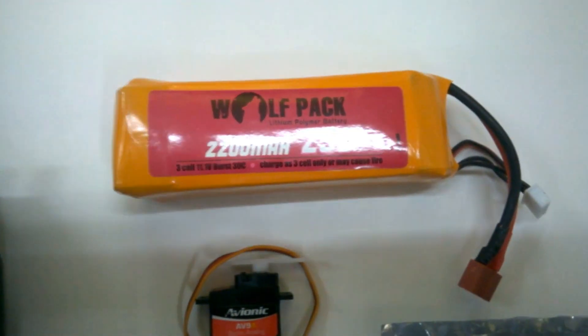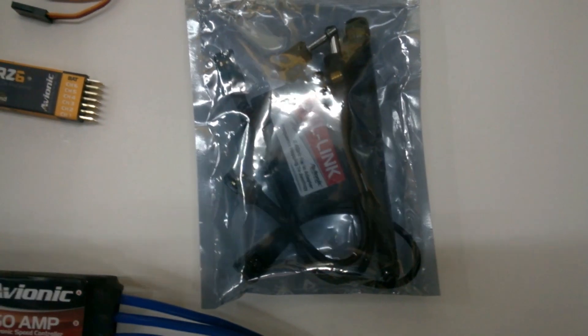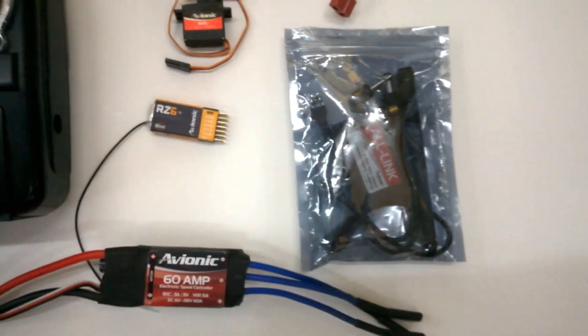We also have a servo which I will show you what we are going to do with it later. And of course we have got a LiPo which will power the receiver. Now, let me just go ahead and open the pack and see what comes with the entire pack of the All-Link module.